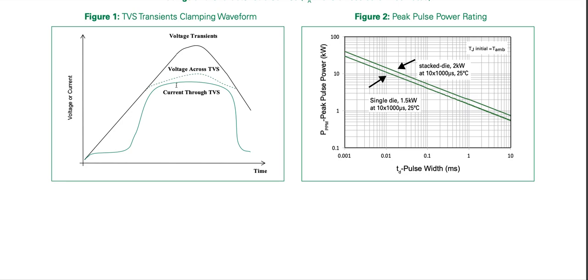The current has peaked but the voltage continues to increase — probably due to the positive temperature coefficient of the breakdown voltage. Then as the current decreases a lot of power is being dissipated, generating heat. As voltage decreases, power decreases, and the clamping voltage also decreases.